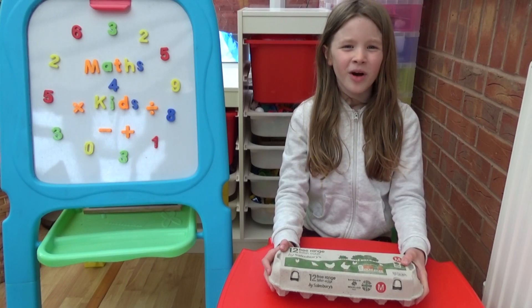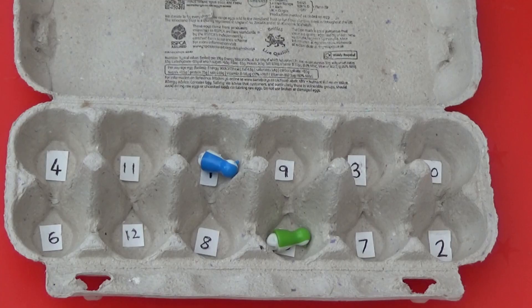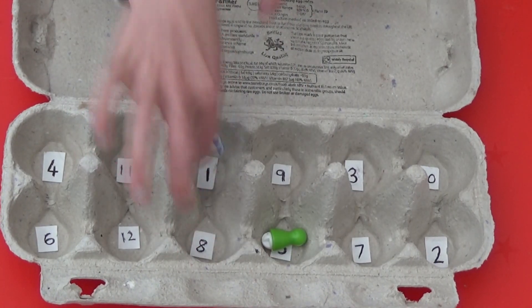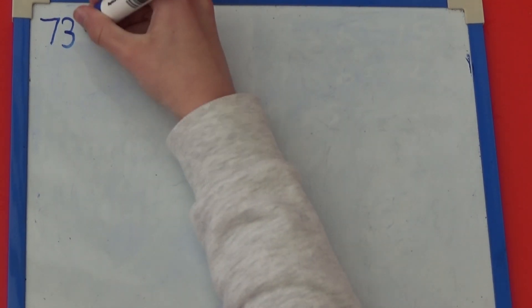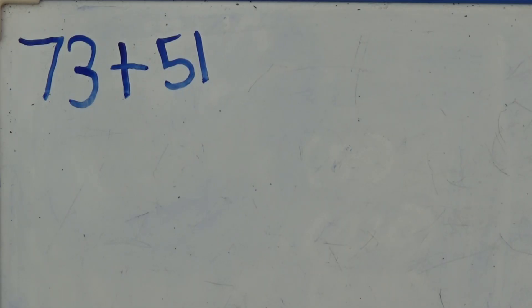I then shake the box a second time. This time I've landed on 5 and 1, so I'm going to write 51 as my second two digit number. I then need to add the two numbers. If I add the tens first, 70 add 50 is 120, and then 3 ones and 1 one is 4. So 73 add 51 equals 124.